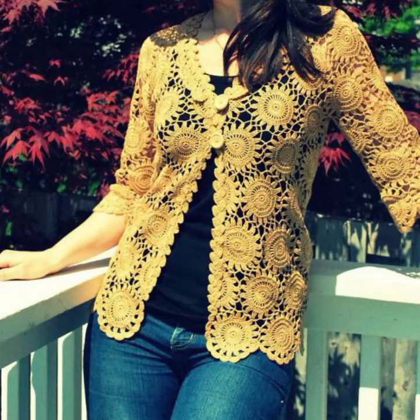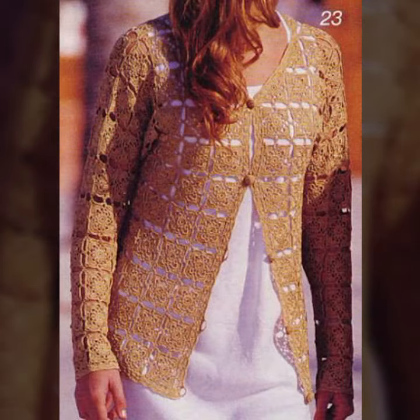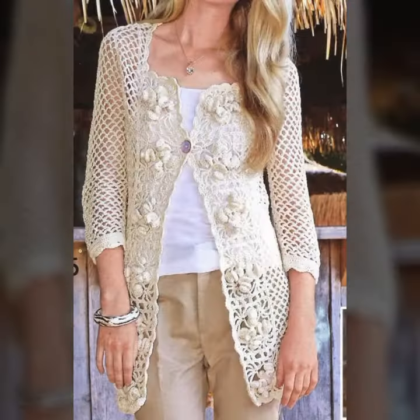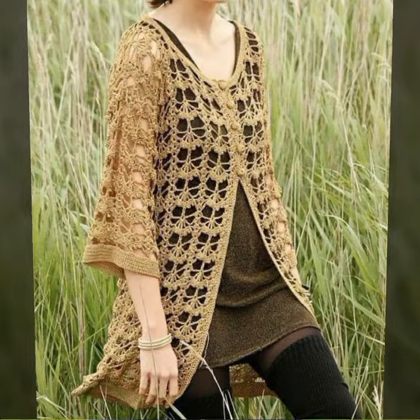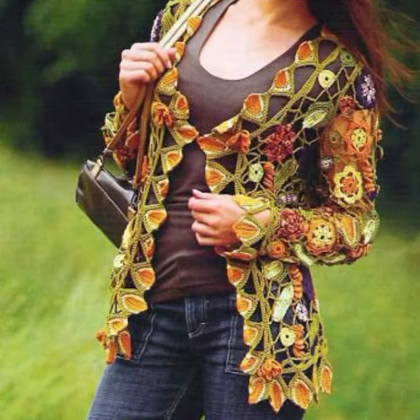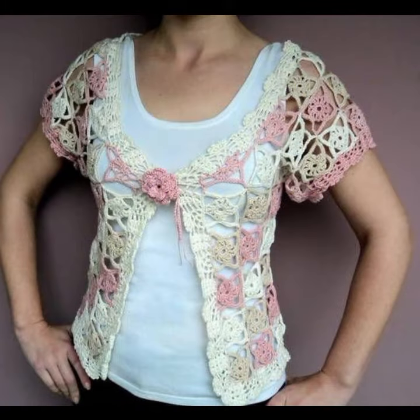Assalamualaikum, welcome back to my channel, dear friends. How are you? I hope you will be fine. Today I will take you through open jacket design and cardigan design — different colors, different ideas you can see in front of you, combination also. This is a very good design.